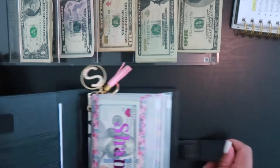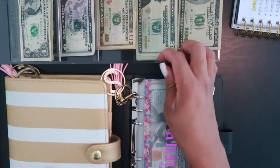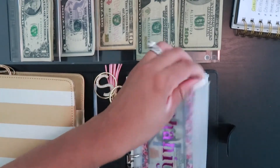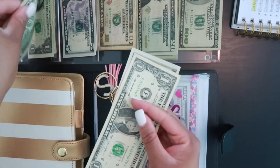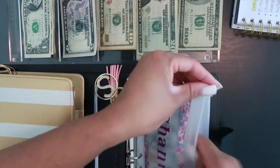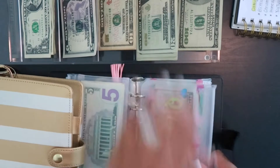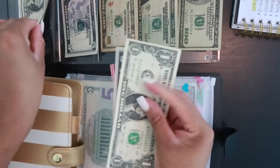Now we're moving over to the black sinking fund binder. We're going to start with my daughter's savings envelope — today she is getting stuffed with $7, so we have 5, 6, and 7. Same thing for my son's envelope — he is also getting stuffed with $7, so 5, 6, and 7.